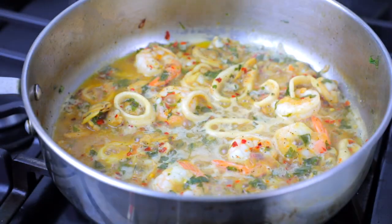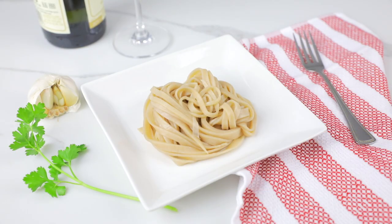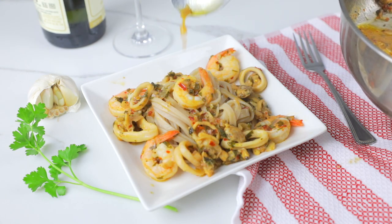Look how beautiful this looks — it's almost as beautiful as this page in my Yu-Gi-Oh collection. Plate your seafood over your noodles, pour the broth on top, garnish with some parsley, and it's ready to eat.